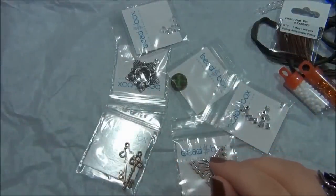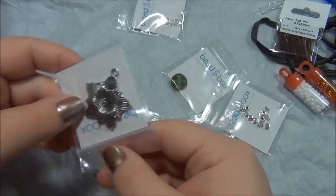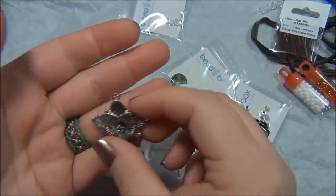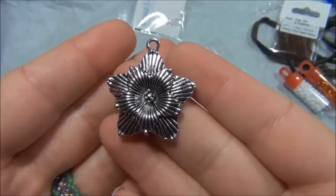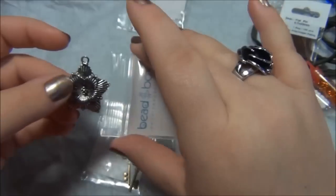The next thing is a 28 millimeter pewter flower pendant antique silver plated. I love flowers - if you've watched my videos you know I'm always making flowers. That is gorgeous - very, very gorgeous. I love that pendant.